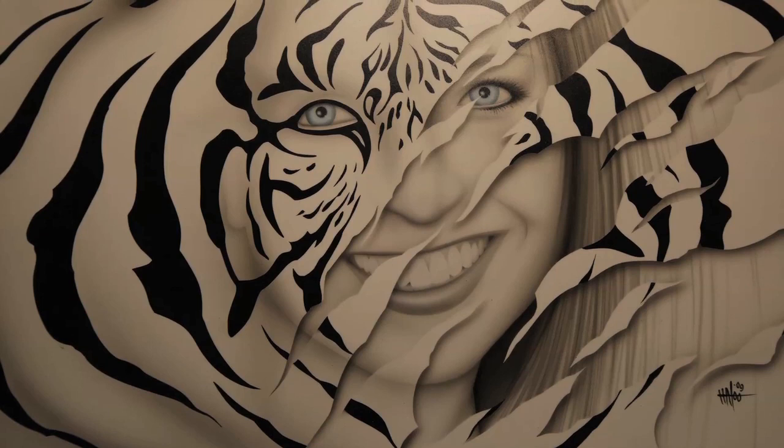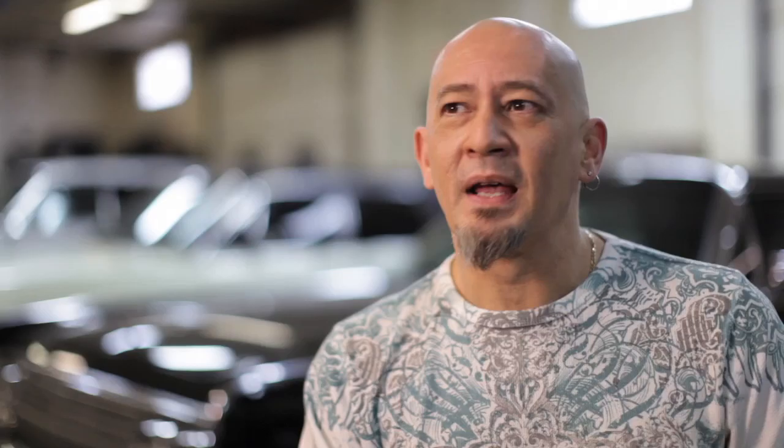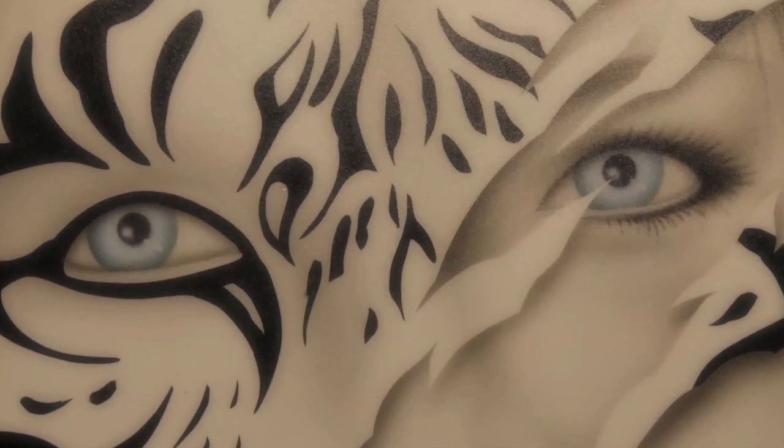I jump all over the board. I do some natural wildlife type stuff, I do some portraiture stuff, I do a lot of fantasy art, I do a lot of risqué type art. I just personally have a lot of tastes, a lot of interests, and I try to portray all of them. I don't like being locked into one thing.